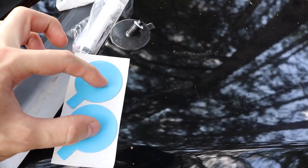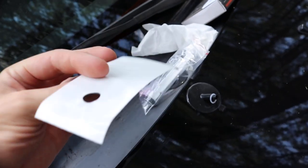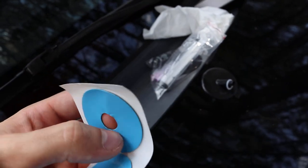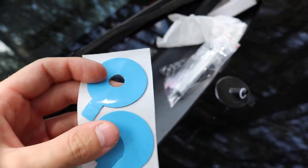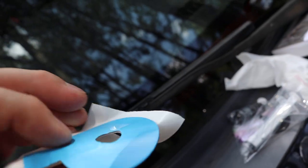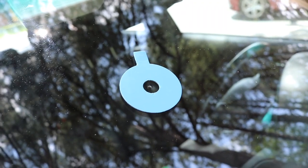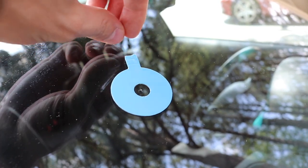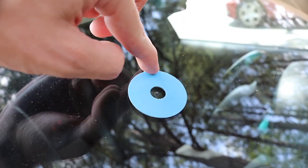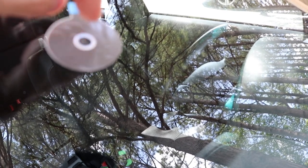For the next step we're going to be using these two pieces and one of these, and of course the little rubber gasket. The first step is to go to the back, push it through, and remove the little circle from the inside. Once that's done, take this off to expose the sticky side, then place the cracked area right in the center and stick it on. Press this down to make sure it has a nice seal.